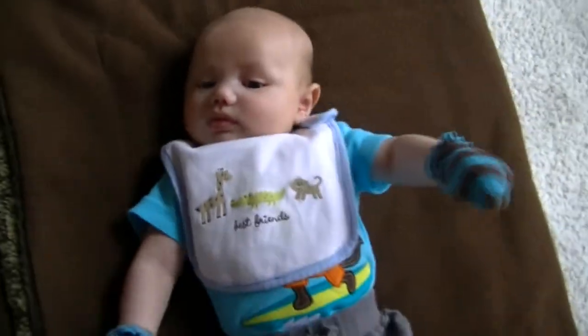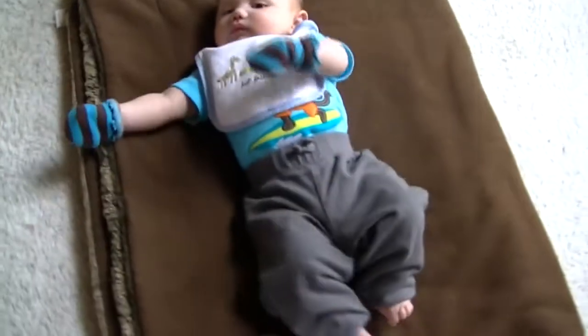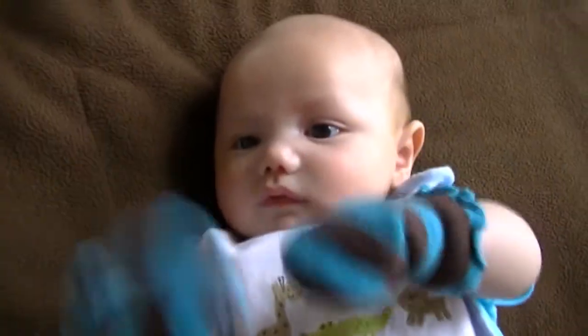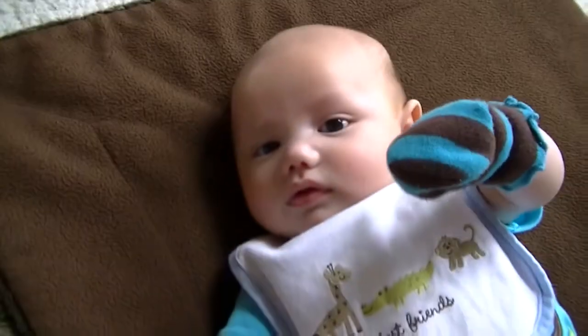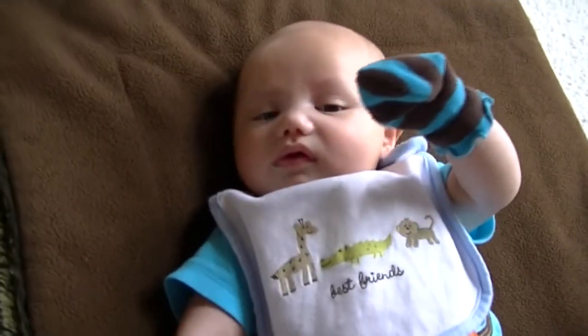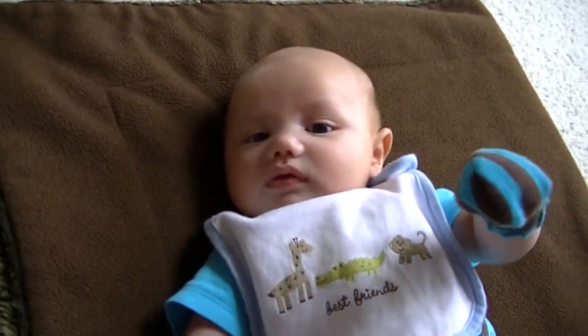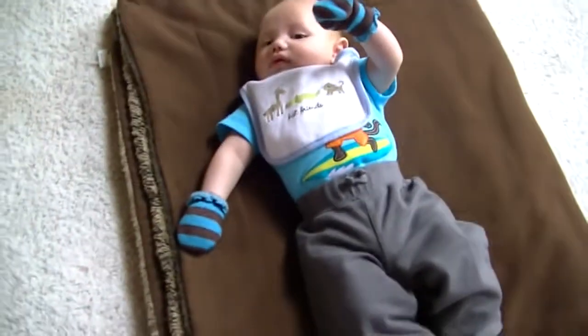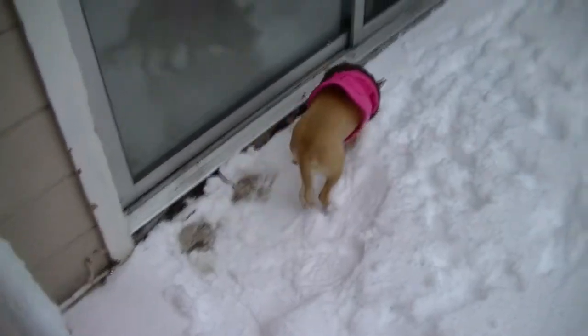Just a quick little update on Mason — there he is. I just wanted to give you guys a little update because I know you guys like to look at him. I don't know if you can see his hair, but in the sun it looks blonde — like gold blonde. Hi, Mason! And there's Maizey too.